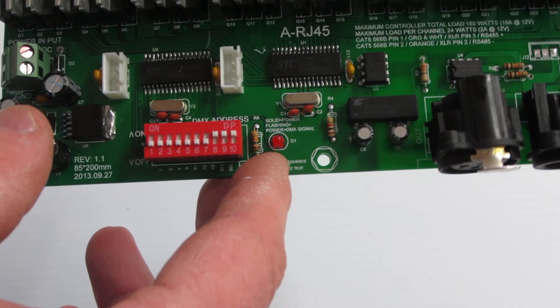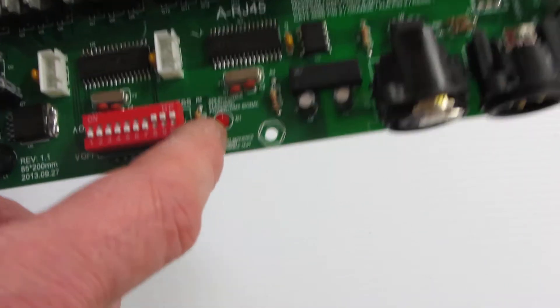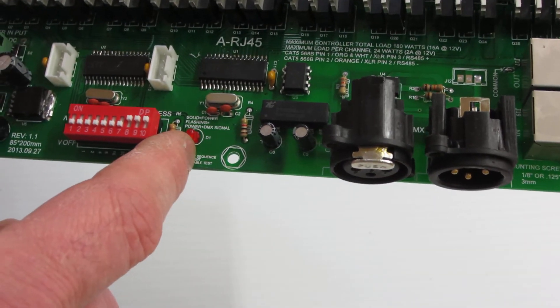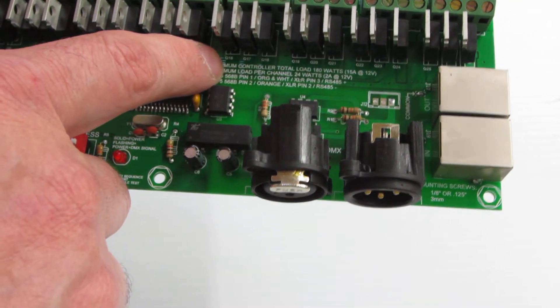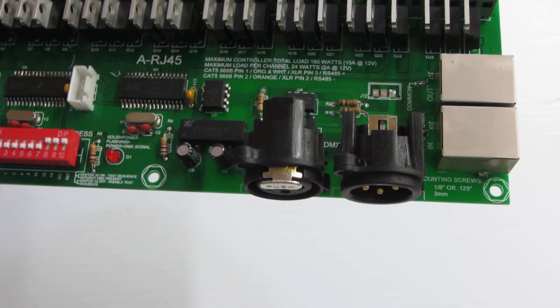Also on the top, you'll see that we have an LED. This LED indicates whether the power is on and if your DMX signal is present, allowing you to help troubleshoot. The maximum load for this controller is 180 watts, which is 15 amps at 12 volts, or up to 2 amps per DMX channel.